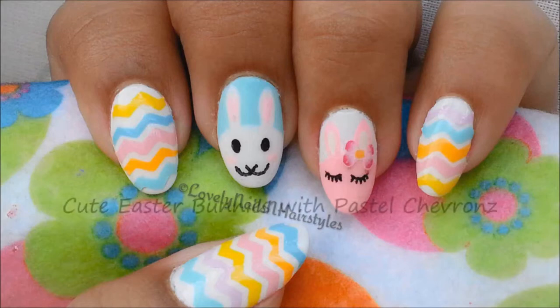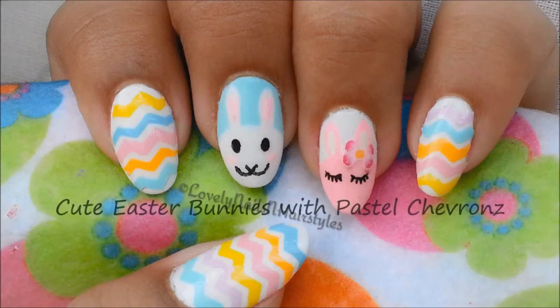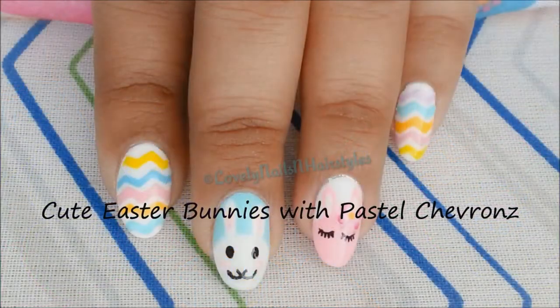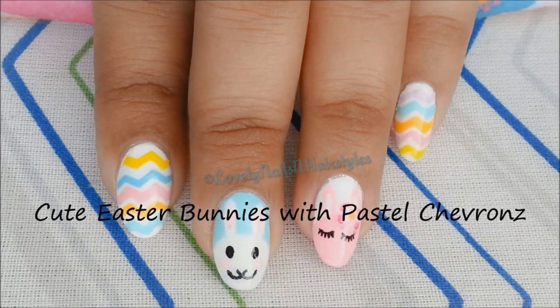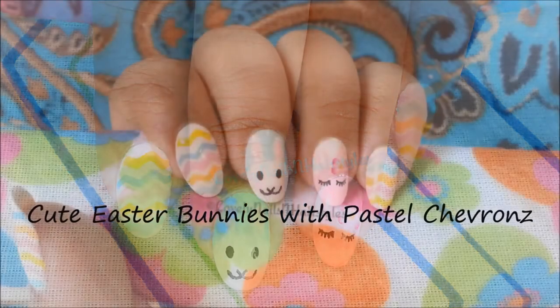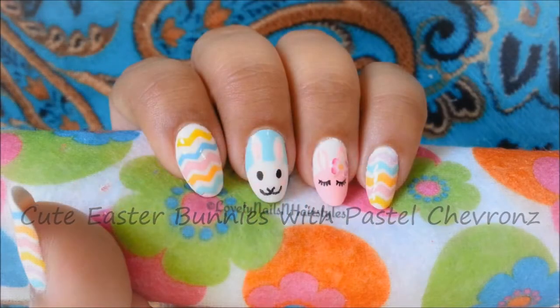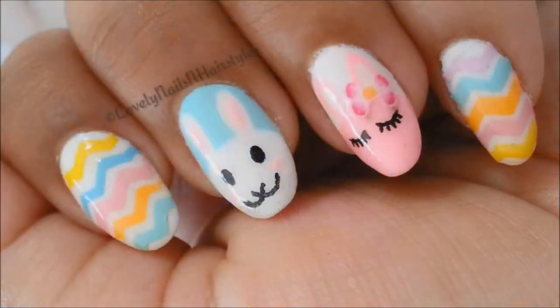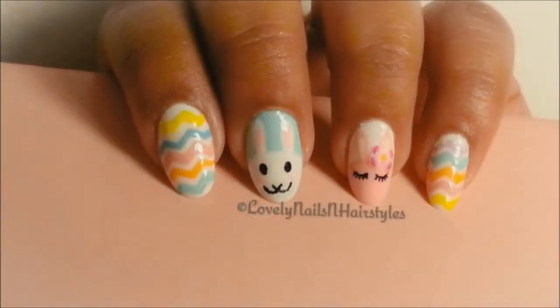Hi my lovelies, I hope you all are doing good! With Easter just around the corner, I thought I'd share an Easter-inspired nail art tutorial. Here are my cute bunnies and pastel chevron nail art — it's perfect for Easter and also very cute for springtime. So without any further ado, let's get into the tutorial.